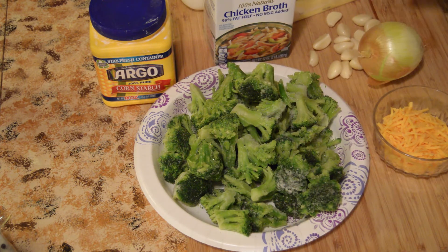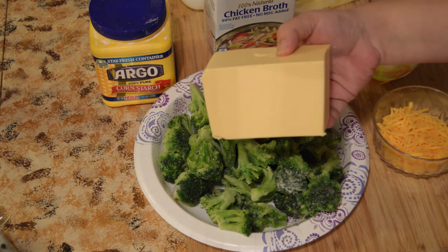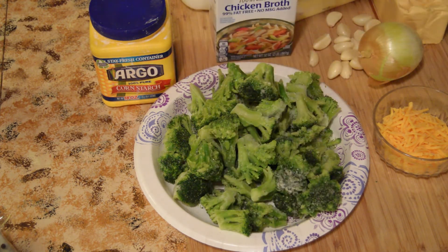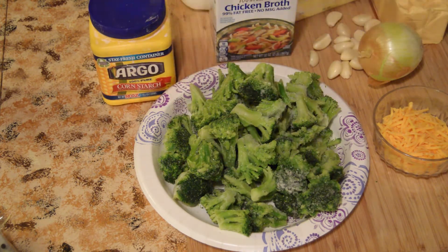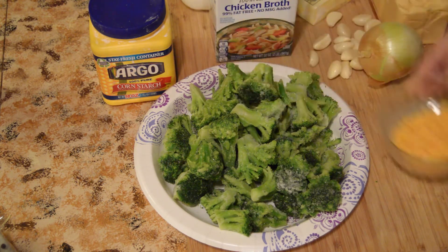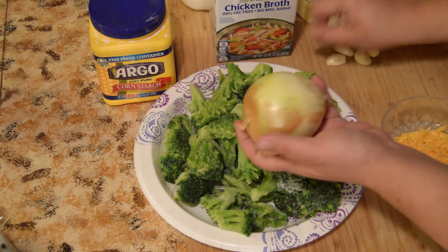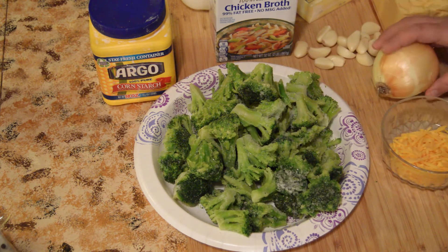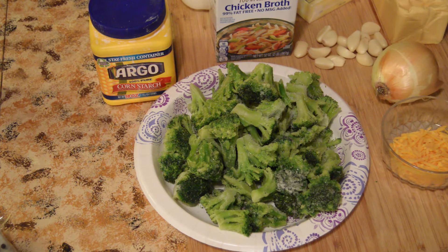You're also going to use processed cheese — like Velveeta — that's how you get that cheesy flavor. If you want to use real cheese you can, but it's not going to taste the same because restaurants don't use real cheese. You'll also need chicken broth, cornstarch to make it thick, milk, heavy cream, butter, cheddar cheese to top it, and onion and garlic.